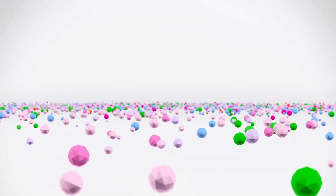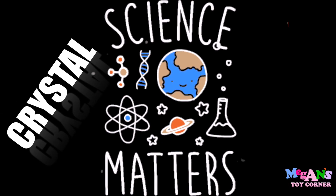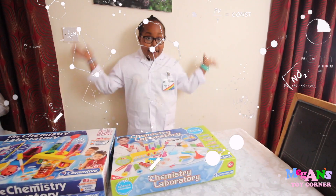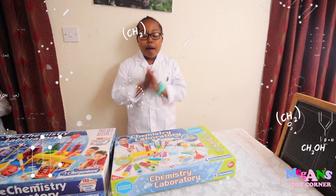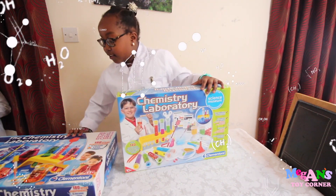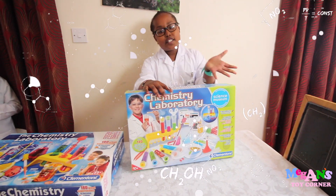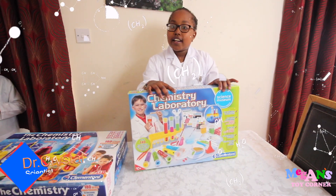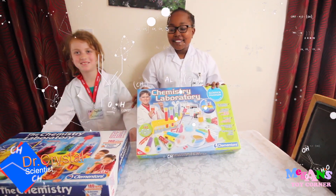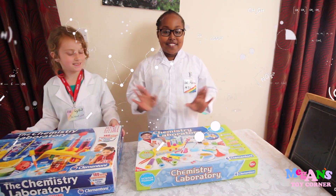Welcome to Megan's Toy Corner. Hi guys, it's me Megan here today. I'm going to be doing a science experiment and I have a special visitor. She's a doctor and her name is Crystal. And she's going to help me do this, so I'm Dr. Crystal's assistant.